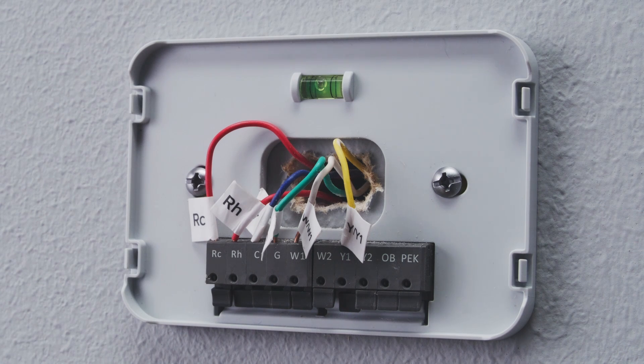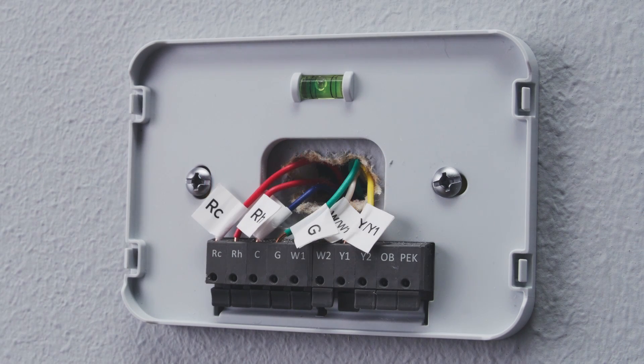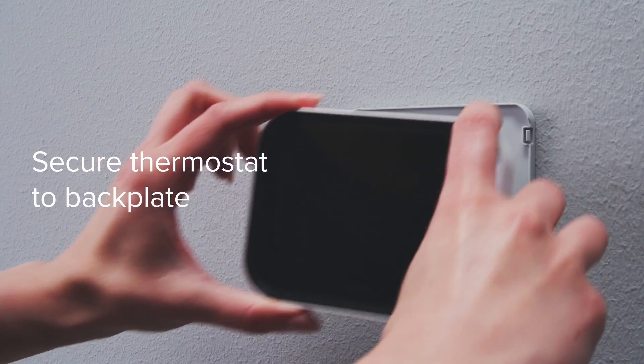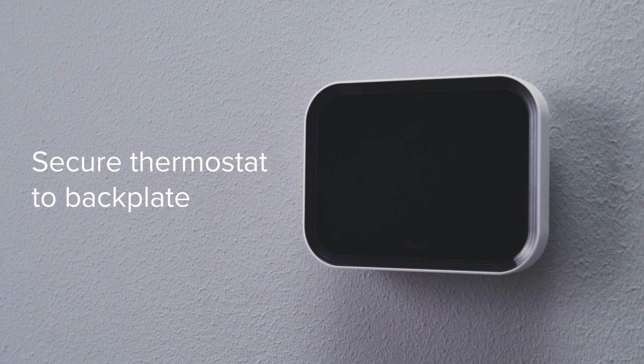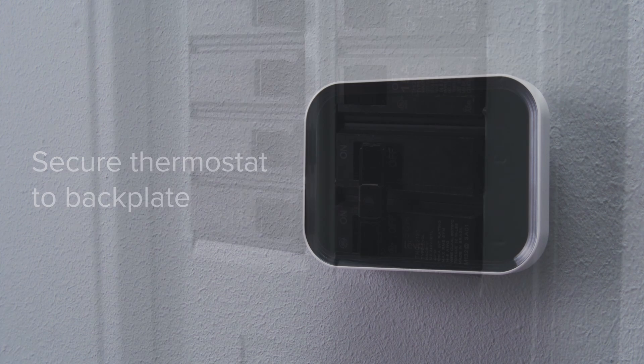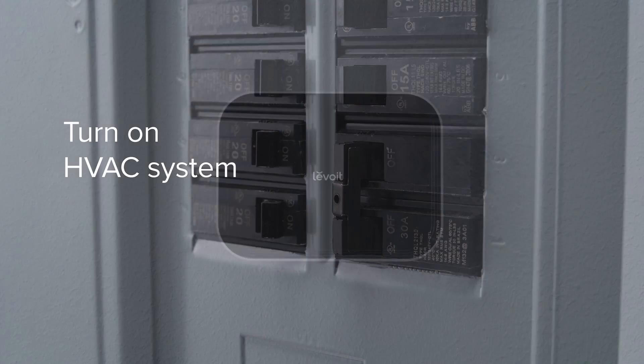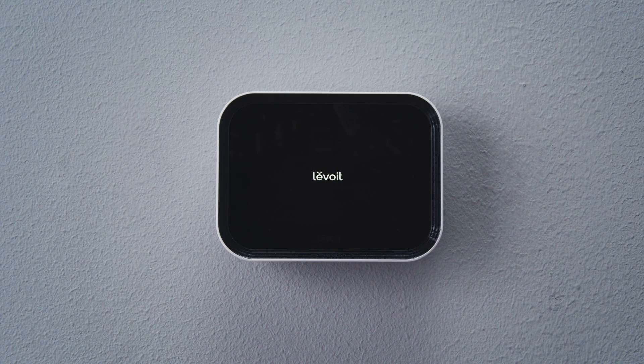Make sure all wiring is pushed inside the wall. Carefully press the thermostat into the backplate until it clicks securely into place. Turn your HVAC system back on. If installation was successful, the thermostat display will turn on.